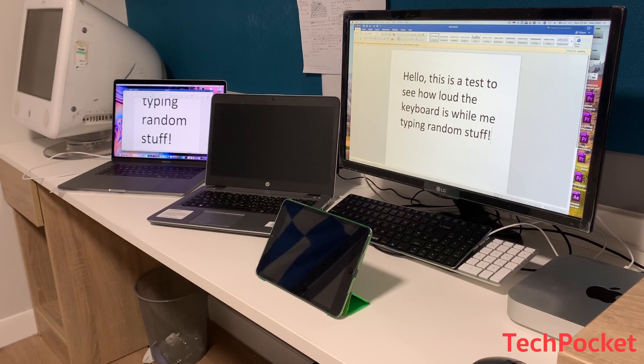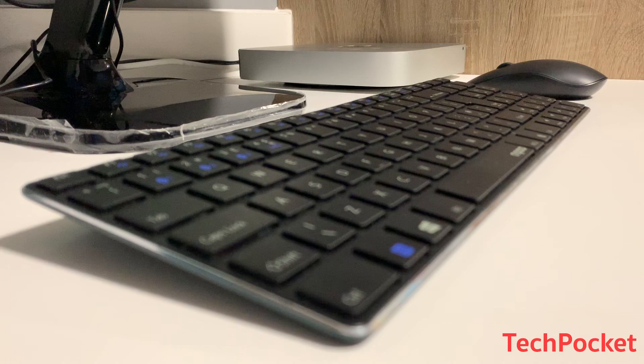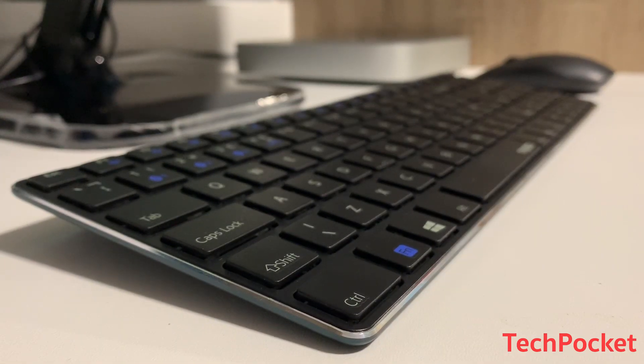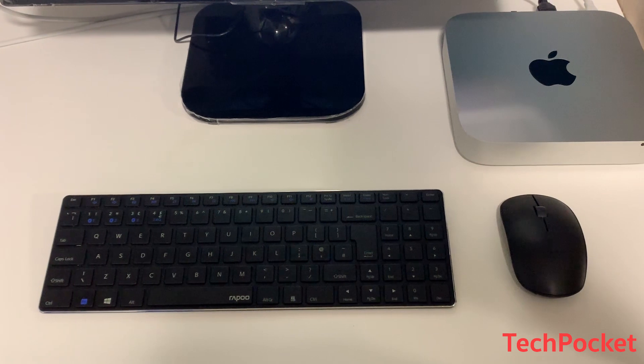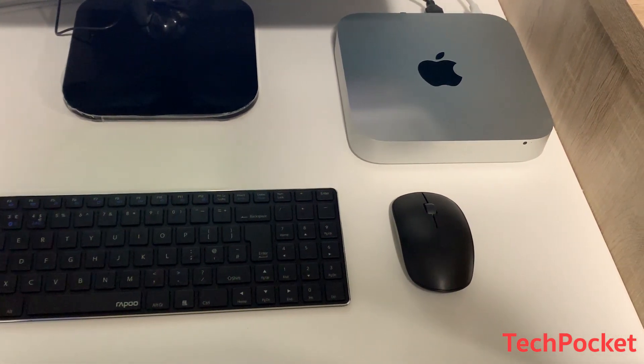The Repo keyboard was probably the loudest among all four keyboards tested, but compared to the random Windows 10 laptop it's not that much louder. My final impression is that I actually like this keyboard — it makes working on multiple devices much more comfortable and efficient, and I think I'm going to stick with it.